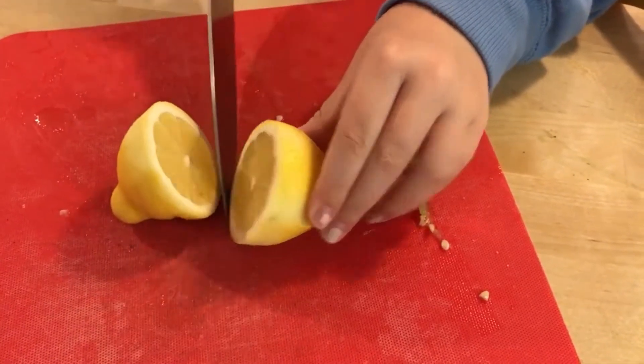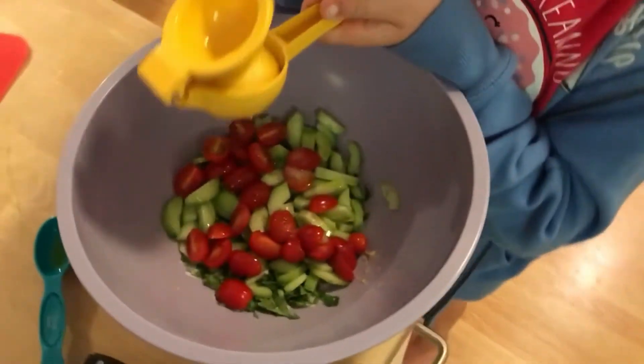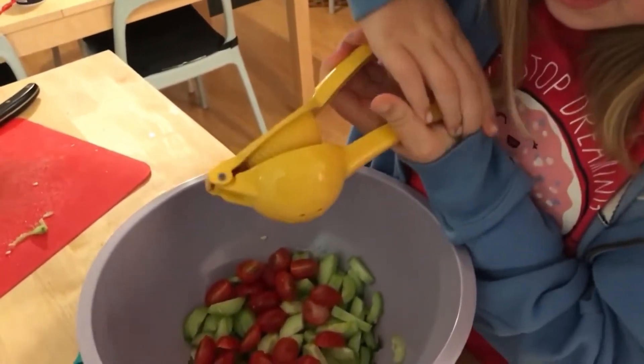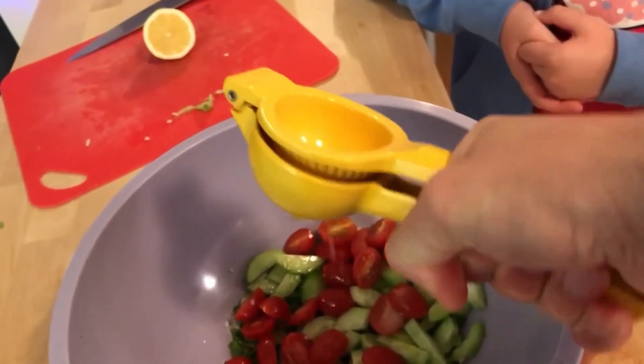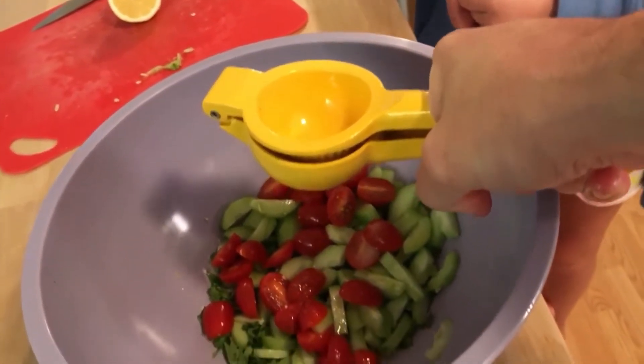Caroline squeezes the lemon halves into the bowl. It squirts a bit everywhere, but we get it all in. We're almost there.